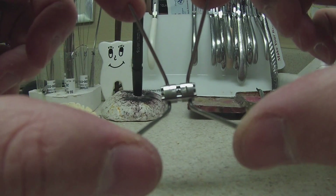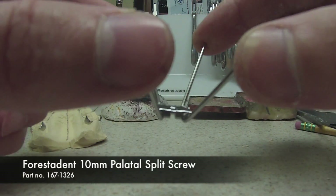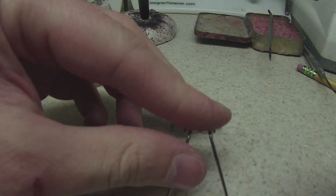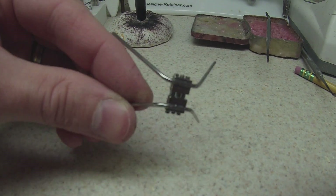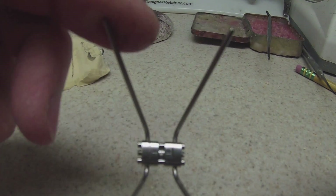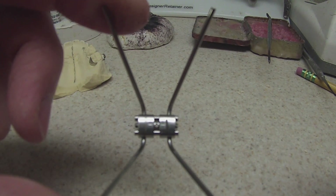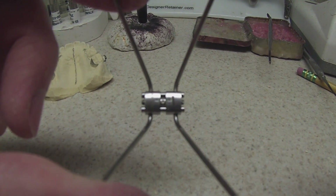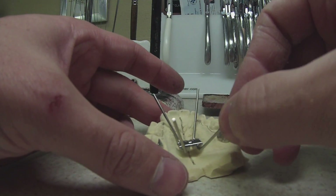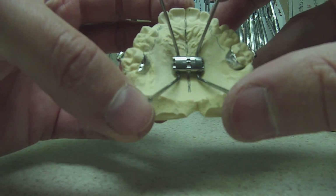Most likely the canines are not erupted yet. What I use is a Forestadent screw — a 10-millimeter screw. Some people call them jack screws, but I like these because the bars are perpendicular to the screws. I think it fits a lot nicer in the palate, and the way they laser weld them on the bottom makes the arms really strong. There's one solid wire going all the way through, so it fits real good in the palate.